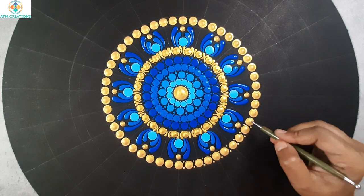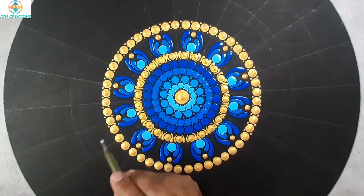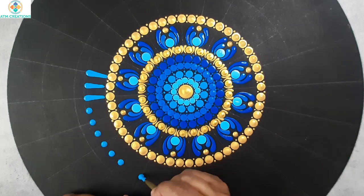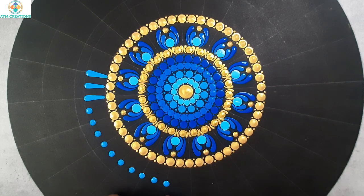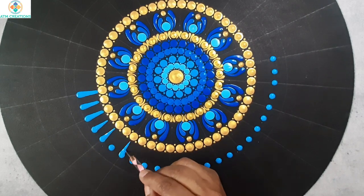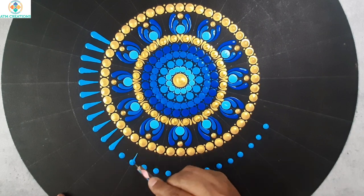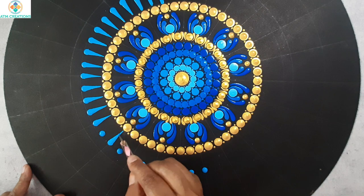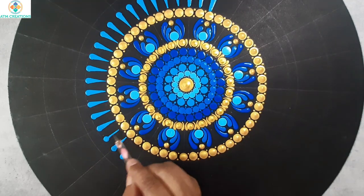I'll keep some tiny dots now. Now I'll keep some straight swipes in a particular shade of blue. After keeping some straight swipes with my tool, I decided to keep a dot then make it into a swipe, because that gives me a lot of control over the shape of the swipe. Now I'll make these dots into swipes.